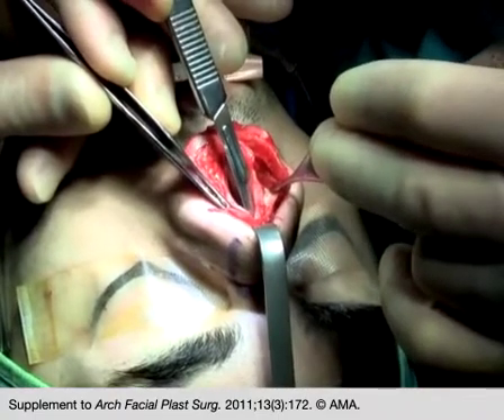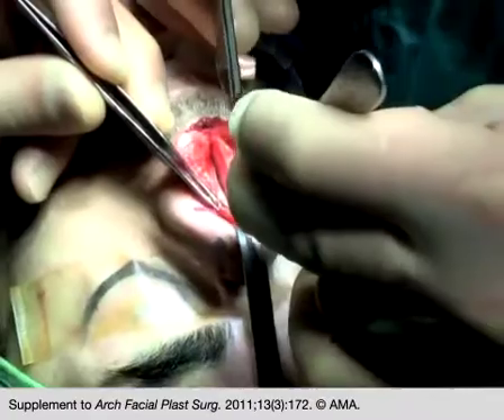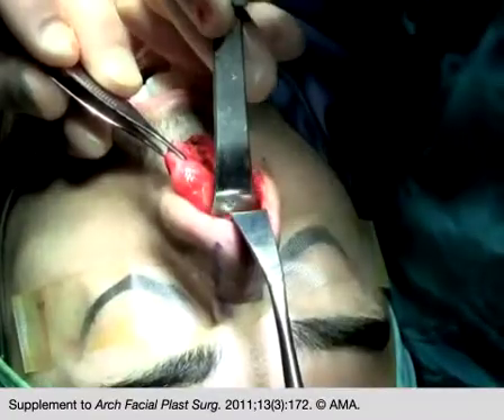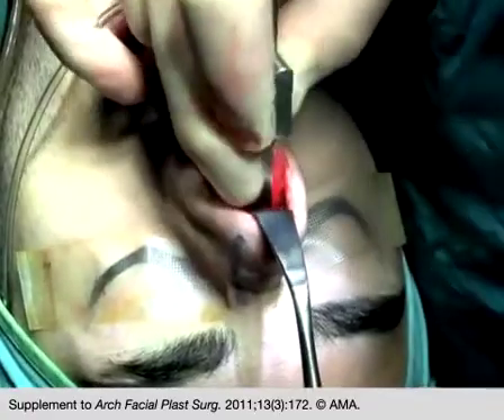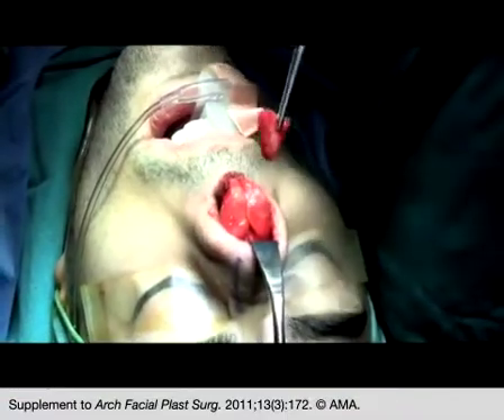After raising bilateral septal mucoperichondrial flaps and detaching the upper lateral cartilages from the septum, the cartilaginous septum is lowered using a scalpel. The bony hump is removed using an osteotome or nasal rasp.